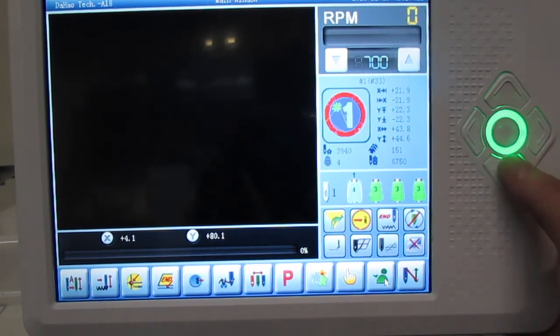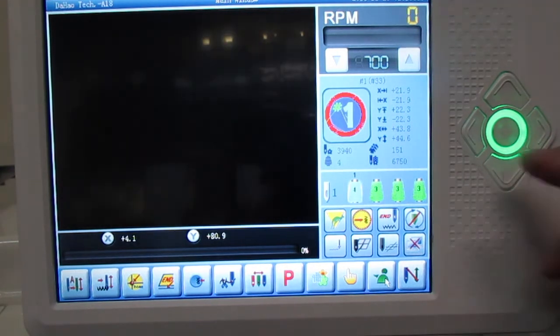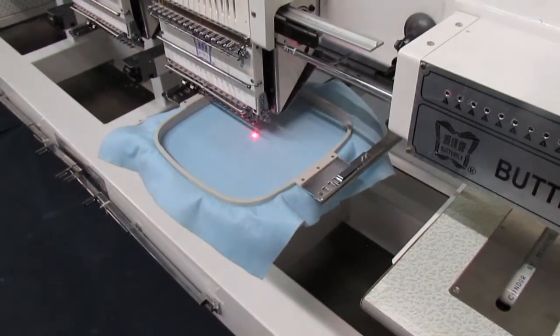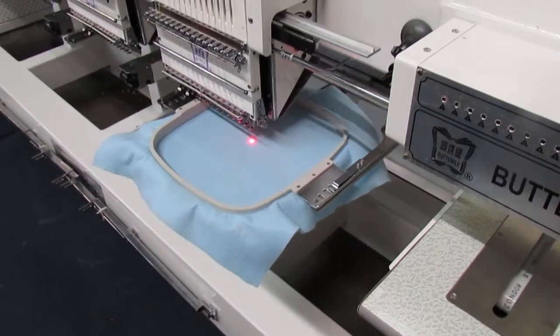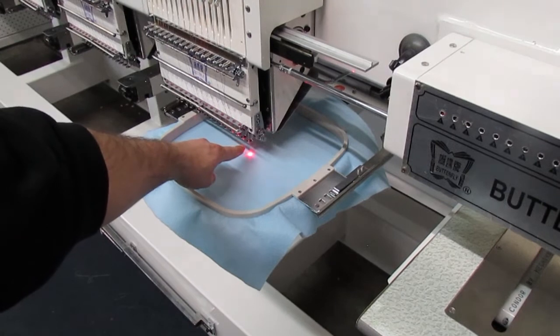Keep in mind that the center button is for the speed of the frame — you can speed it up or slow it down by pressing it once. The slower setting is for when you're trying to get as accurate as possible when doing the dead center. Move the frame and center needle number one with the center of the hoop.